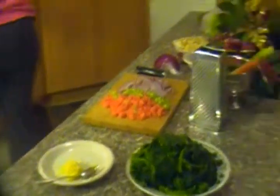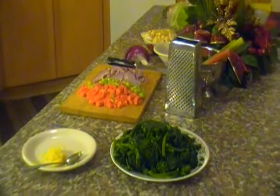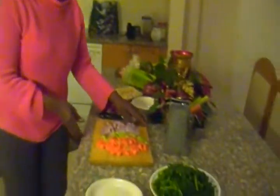Now here I have oil — two tablespoons of oil. I'm going to add the onions, then the ginger.